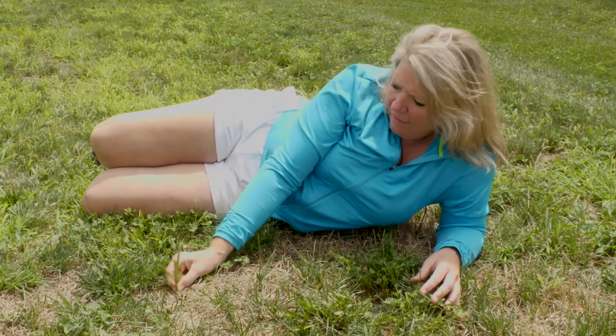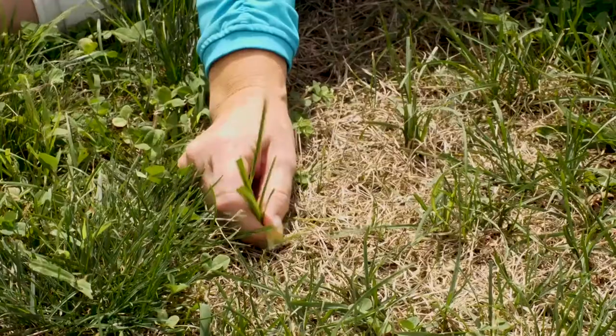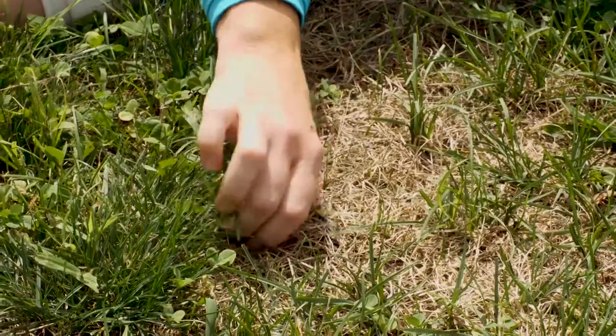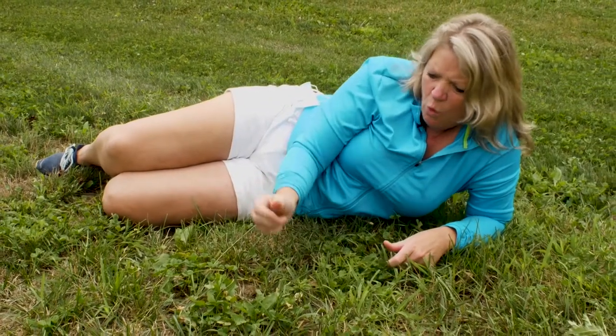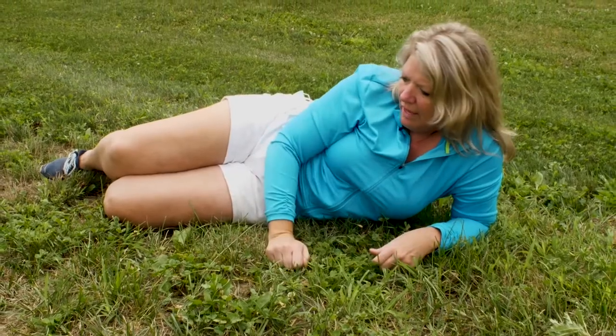This little guy looks like a regular blade of grass, but it's very strong and spiky. It's actually called nutgrass, and its stem is very strong and almost woody-like.